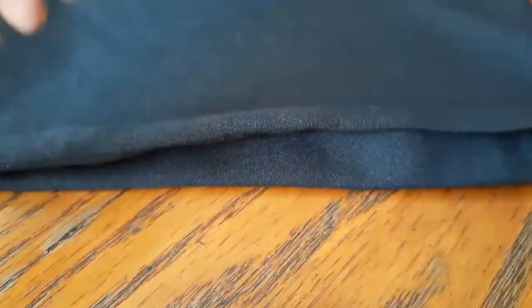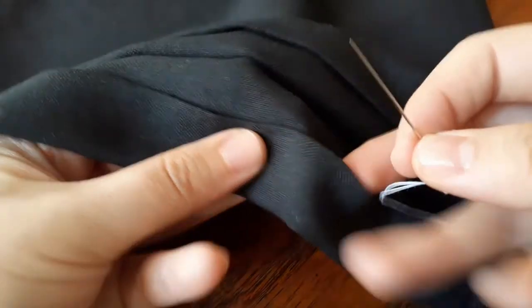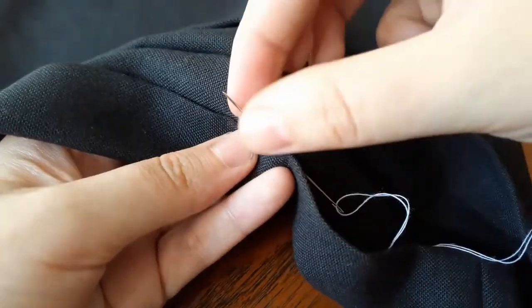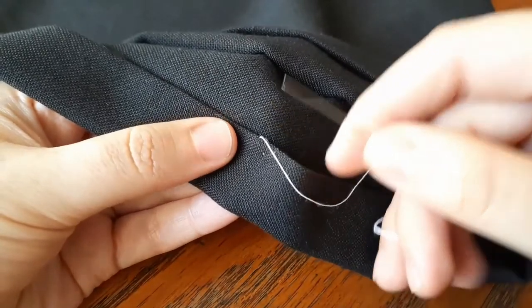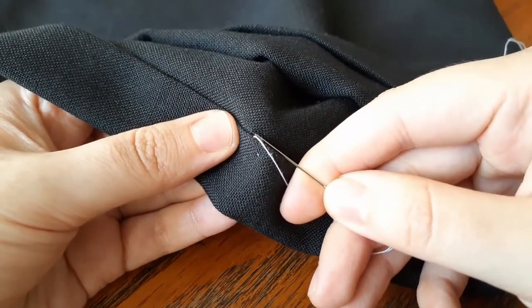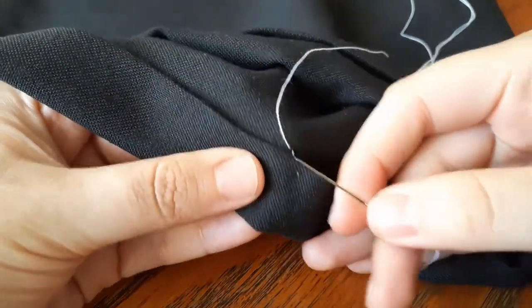Now that you have your hand done, you will begin by inserting the needle in between the foldings — just like this. Now you will get just a little bit of the fabric above, just a little bit. And then a longer stitch in between the foldings again.